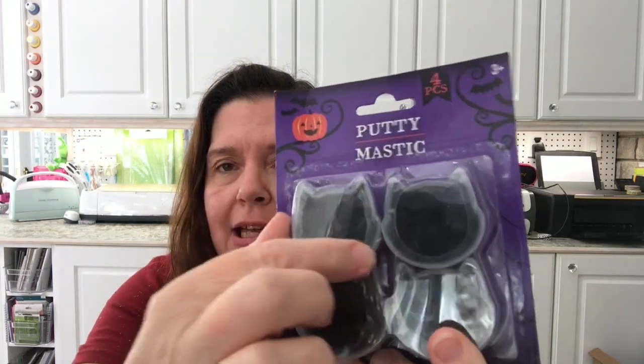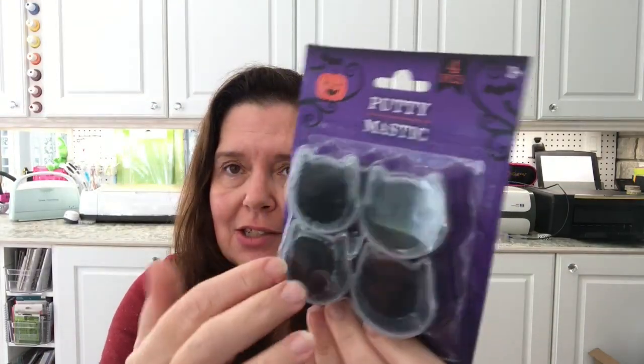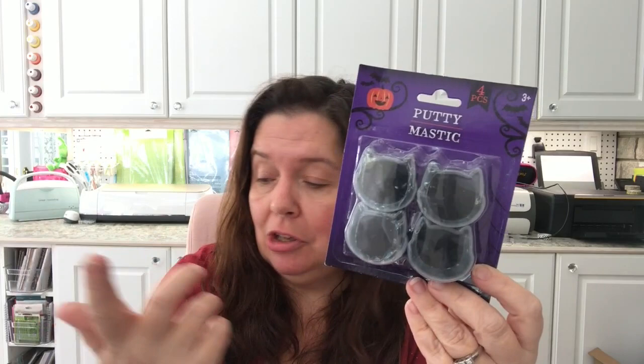I also got this package of putty — the little containers are shaped like cat heads and they have black putty inside. I'm not sure what I'll do with them yet, but I picked them up because they're black cats. Maybe I'll make some black cat shapes out of the putty — I haven't tried playing with it yet, but the little containers are really cute.